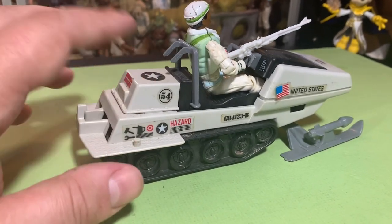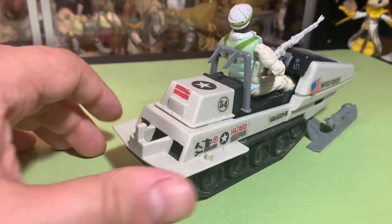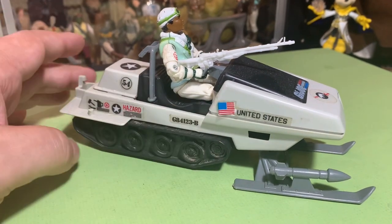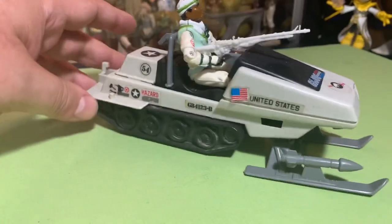There are removable parts — we've got missiles, pegs for characters to stand on, handles for them to hang on to. It's all really cool. My stickers are a little wonky, but that's what happens with these — they're old, you know.